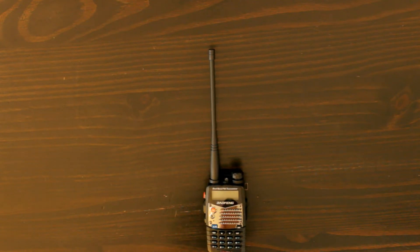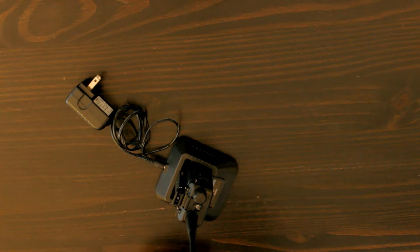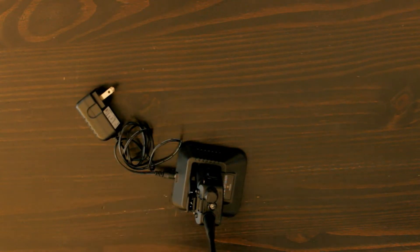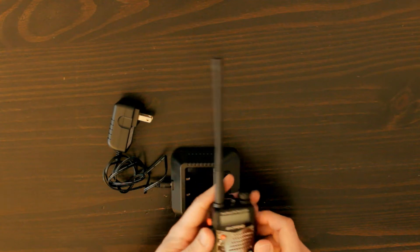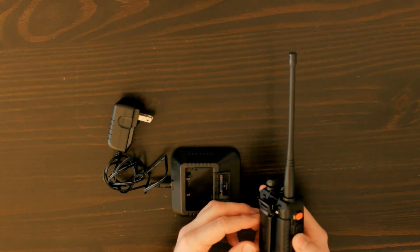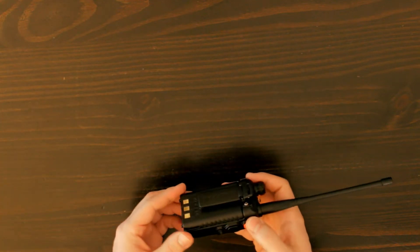The main thing I want to talk about in this video is charging — making sure your battery is charged when you need it. The radio comes with this docking station which allows you to charge it from a regular wall outlet. It works really well and is very convenient, but it doesn't do you a whole lot of good if you're out somewhere without a wall outlet. Even though the battery that comes with it holds a lot of charge, I still think it's important to have a backup plan.